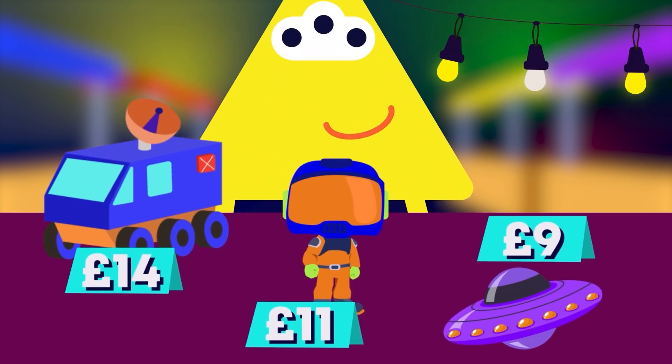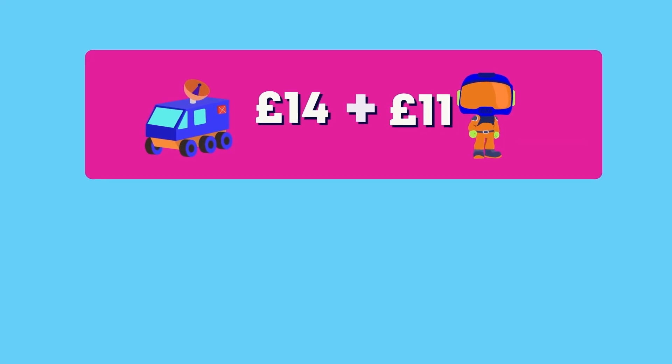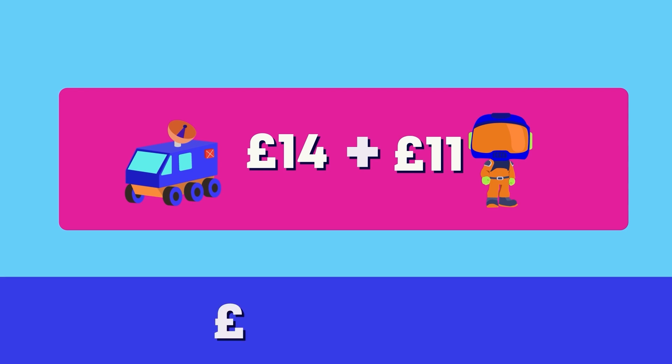This little alien is waiting at the toy store. He would like to know how much he will need to pay for a mini Mars rover and an astronaut action figure. Let's calculate.